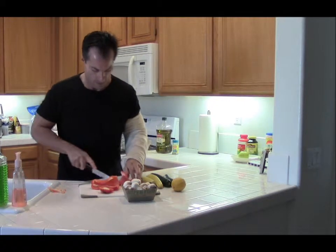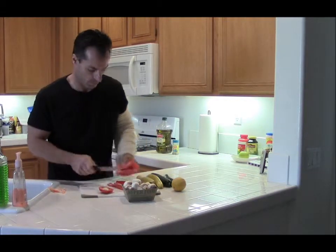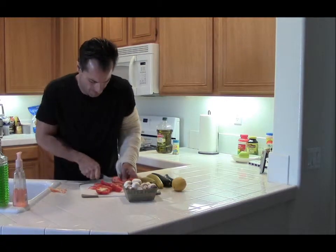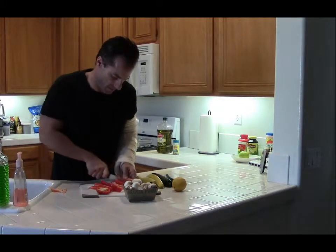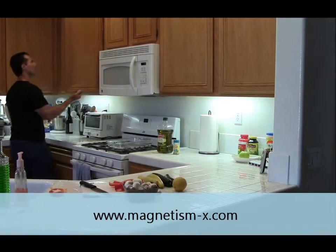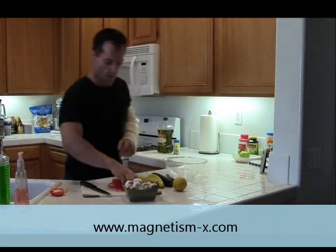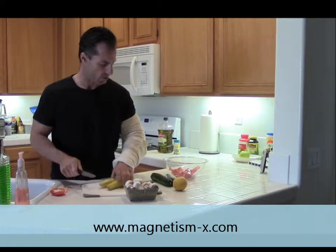So once you have your seeds out of your pepper, you can go ahead — I usually just do some big slices. We'll grab a bowl and set those aside. Then I'll go do the zucchini or the yellow squash.